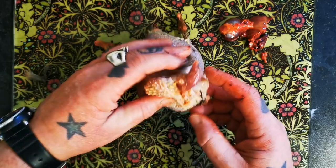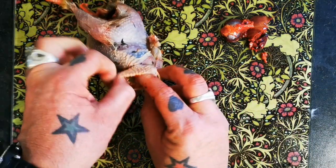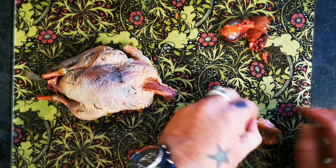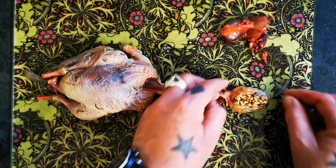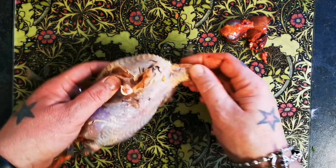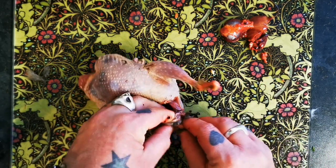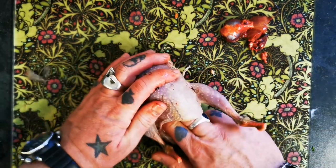Next, flip it over — want to find its crop, which will be full of its fateful last meal. So pull, and it pulls out the windpipe there, as you can see. Let's have a look — looks like corn or wheat. So yeah, that for all intents and purposes is empty.